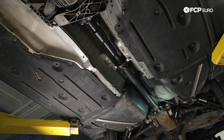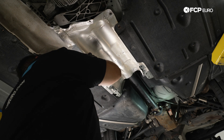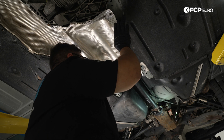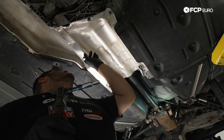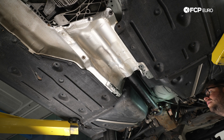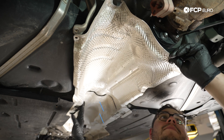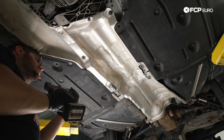Now we'll install the splash shields. The heat shield is a little worse for wear after 250,000 miles, so we'll need some modifications to get it to sit better. The front heat shield uses one 8 millimeter bolt and two 10 millimeter flat speed-nut style fasteners held on by the brace underneath the exhaust. The next piece keys in above the front one, and there are two 8 millimeter bolts for the small splash shield on the side.